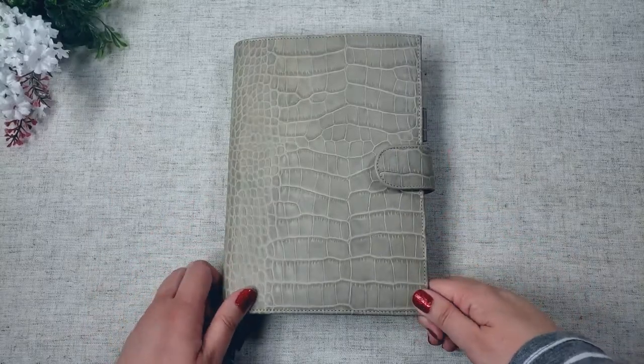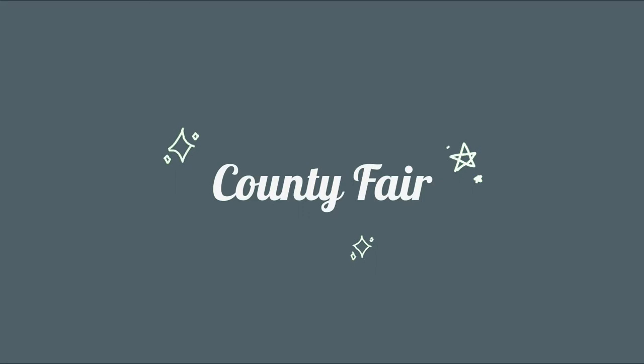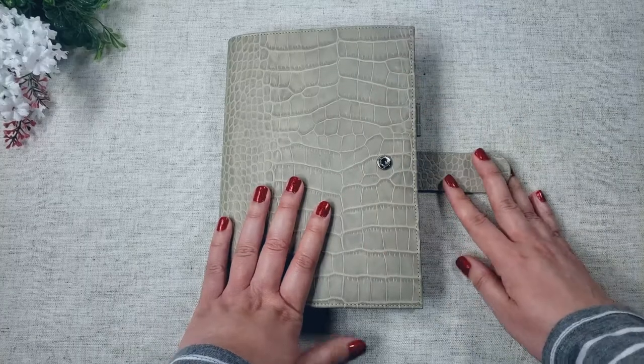Hi friends! Welcome back to my channel. This video is going to be a journal with me, and the theme of this spread is county fair. I will also be answering some journaling prompts that my friend gave me later on in this video. So let's just get started.